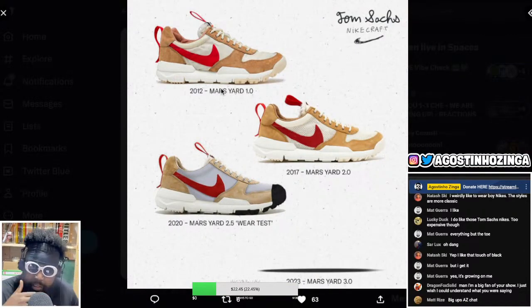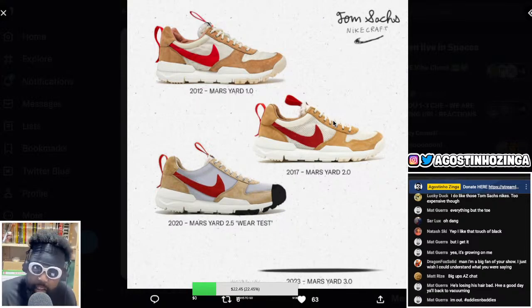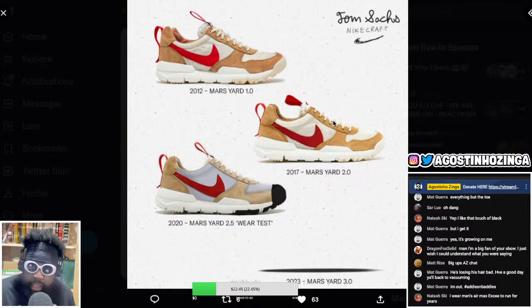The Mars Yard sneaker — I wore them all the time, especially the 1.0 and 2.0 which I had. This was the only limited edition sneaker I've had in my entire life where I got compliments from regular people. Regular people would always say, I love those shoes. That's when I knew he created a masterpiece. This sneaker, regardless of whether Tom Sachs is a bit of a dickhead, will definitely go down in the sneaker hall of fame. It's a one-of-a-lifetime kind of thing.